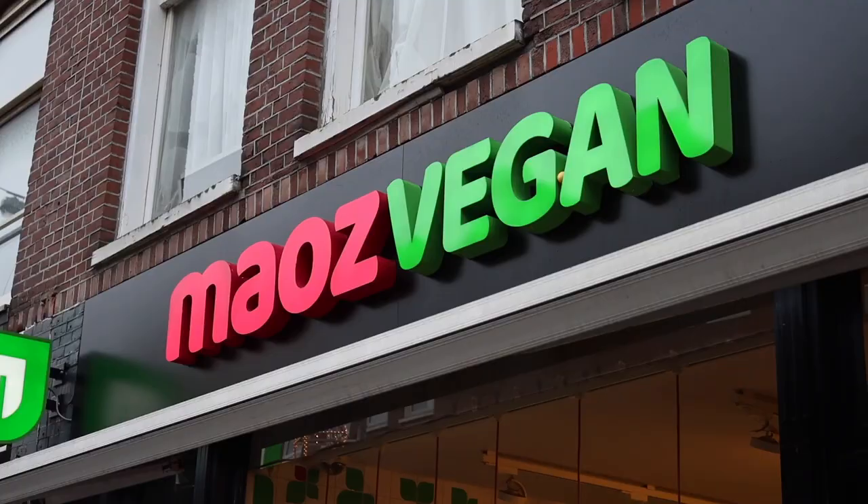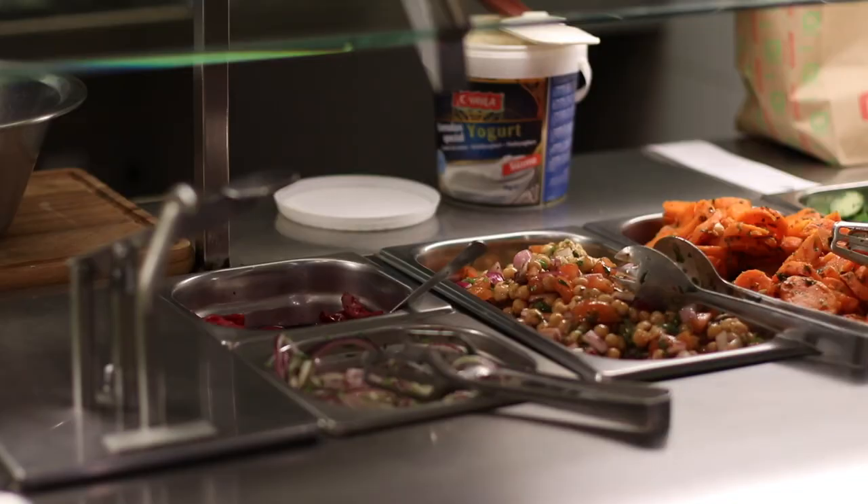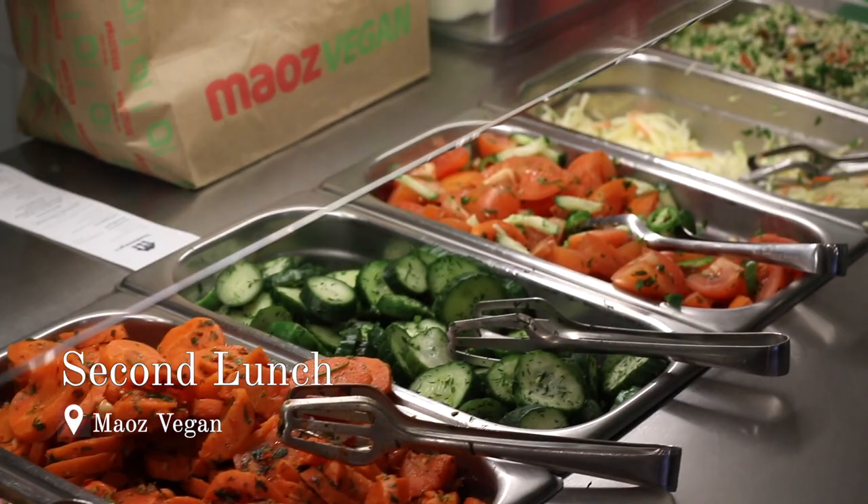Any vegan donuts in this city? We all eat here, yeah. I just forgot — you're in my new cookbook, aren't you? Oh, really? Yeah.